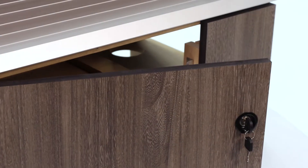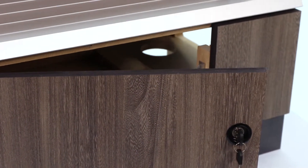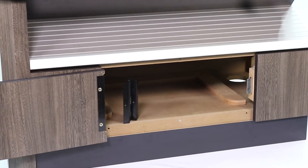Or choose a traditional hinged door design. We custom manufacture commercial heavy duty hinges so doors stay in alignment and fixed to the base.